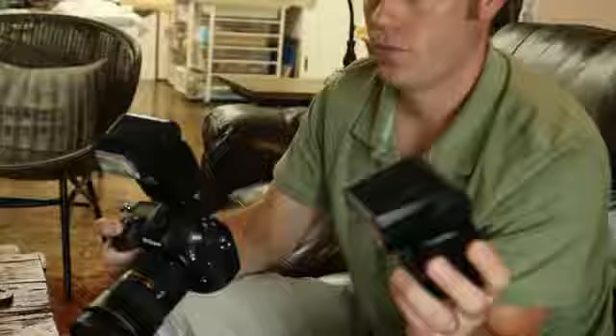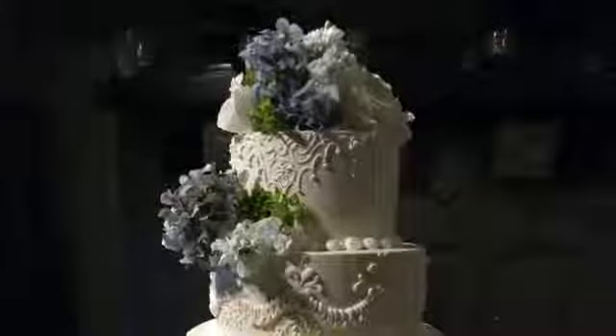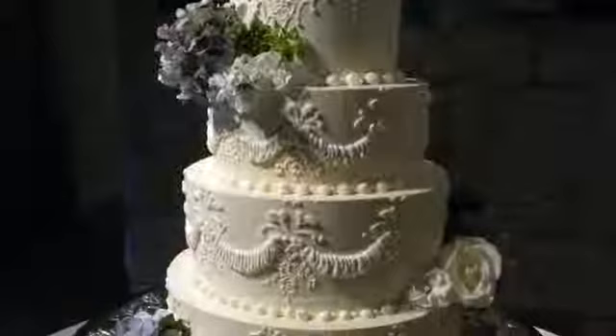You can also try using flash — typically an overhead flash almost right above the cake, kind of spilling light down. This gives a really dramatic effect and will make the background a little bit darker. So if your background isn't too attractive, go ahead and use a flash, push it right down on the cake, and it'll darken everything except the cake and make it really cool.